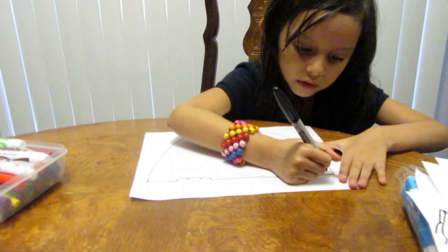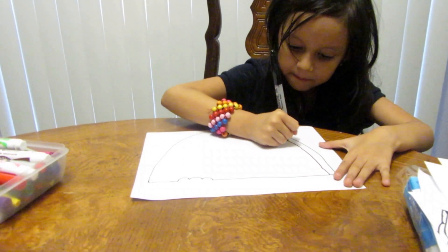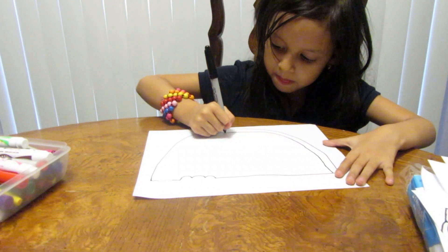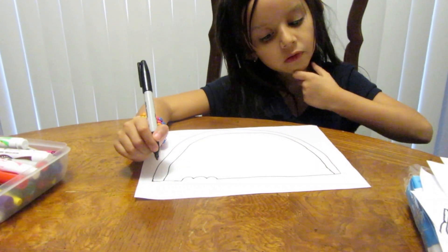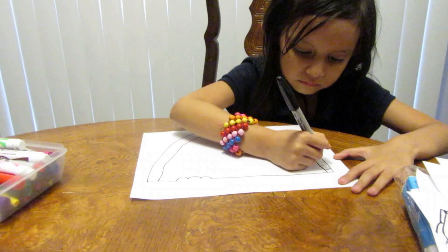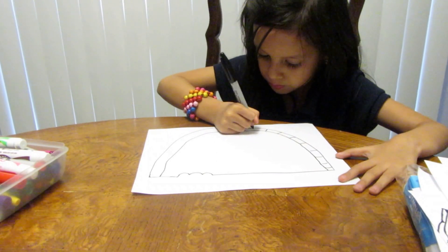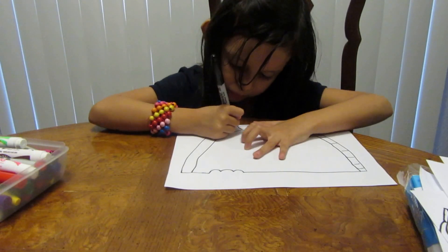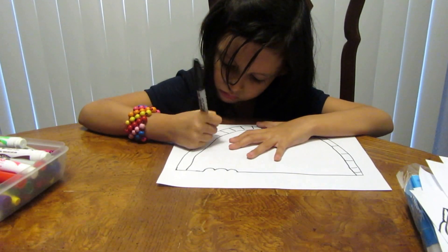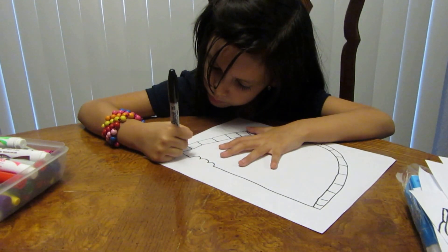Then we're going to draw another happy face bit inside, like the watermelon. Then you can draw little lines — like that, like that.